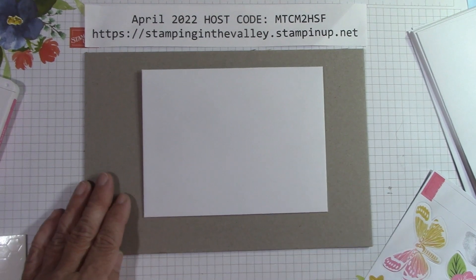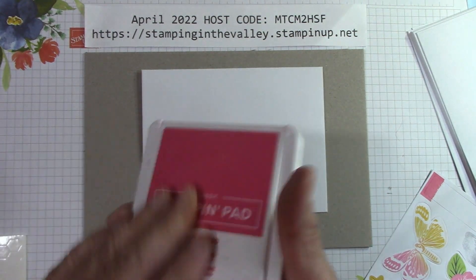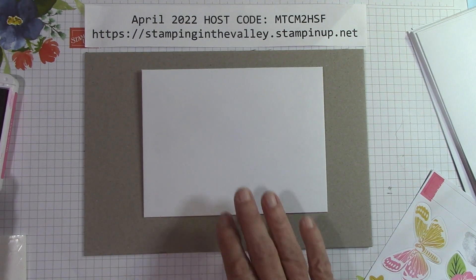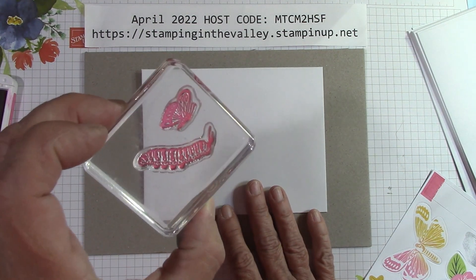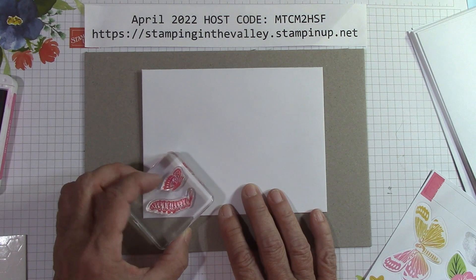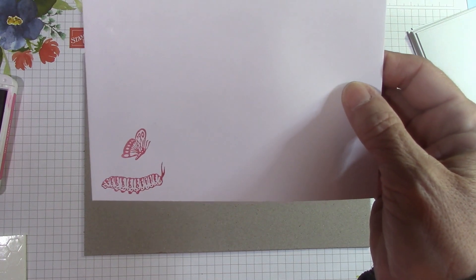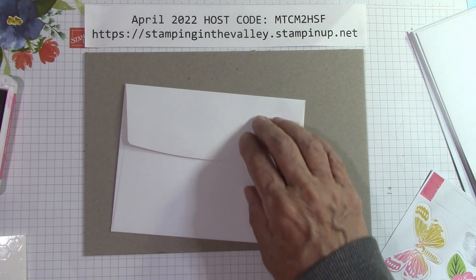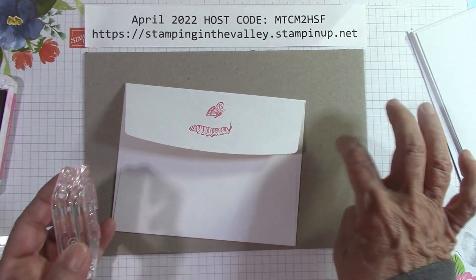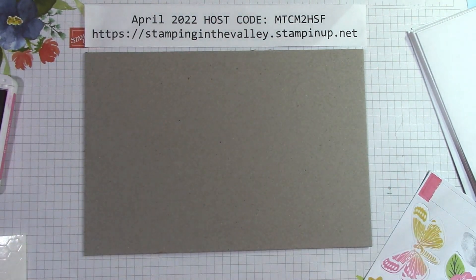I'm going to start with my envelope — that's just what I like to do. I'm opening a large Melon Mambo ink pad and I've put two stamps on one block: the little caterpillar and butterfly. I'm going to ink this up in Melon Mambo and stamp these two little friends on the outside of the envelope to give it a little love. As you can see, you're going to get a good solid stamp even with the cardboard underneath you. It's an all-inclusive kit.